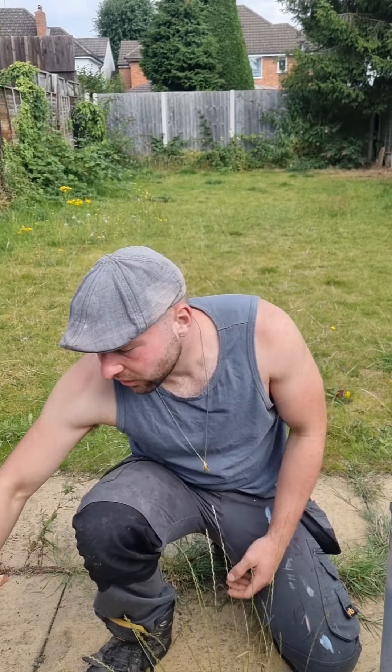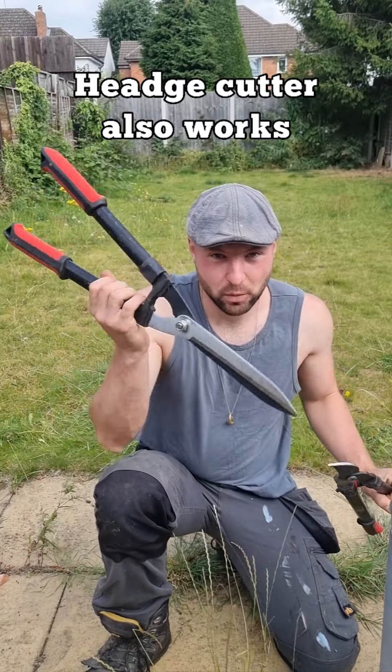we're gonna tackle the thick brambles and branches around the edges. So grab yourself some secateurs or shears.